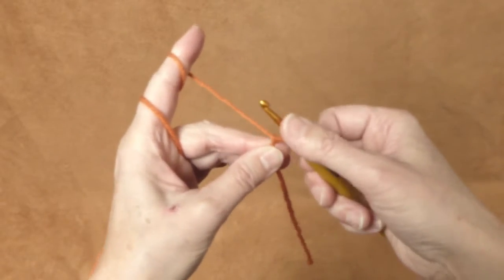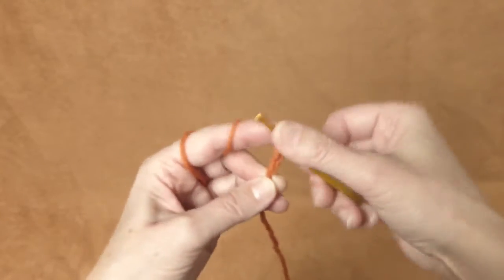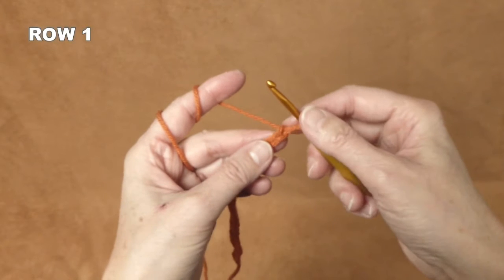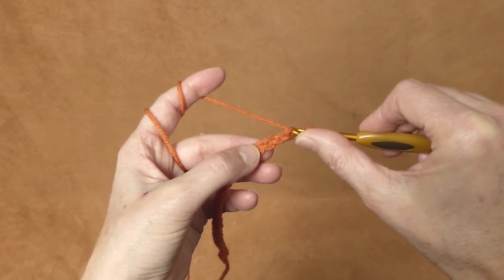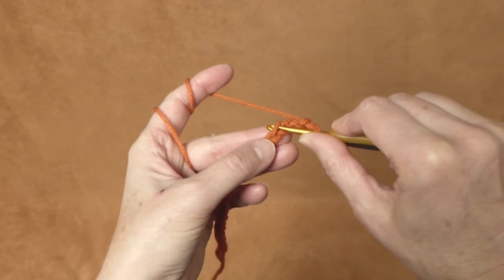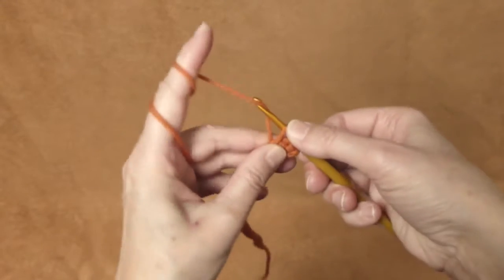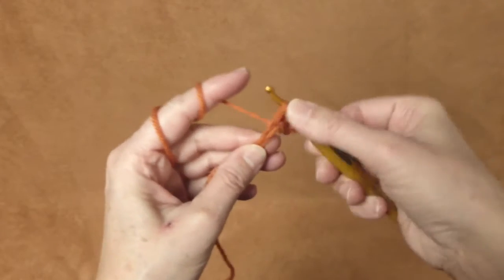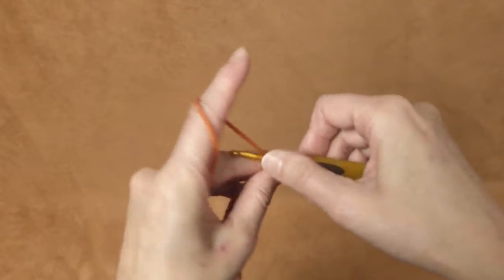This is our first knot stitch, which we don't really count. Now we will make 26 chain stitches: one, two, three, four… 24, 25, 26. Now we will count three stitches back and into the fourth one we will start making half double crochet stitches. Yarn over, pull through the stitch, and through all three loops. Crochet one half double crochet stitch into each chain, 23 times.